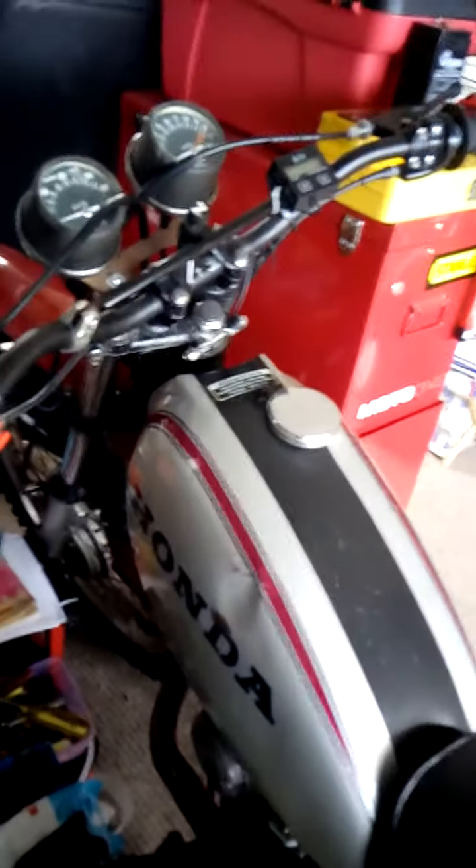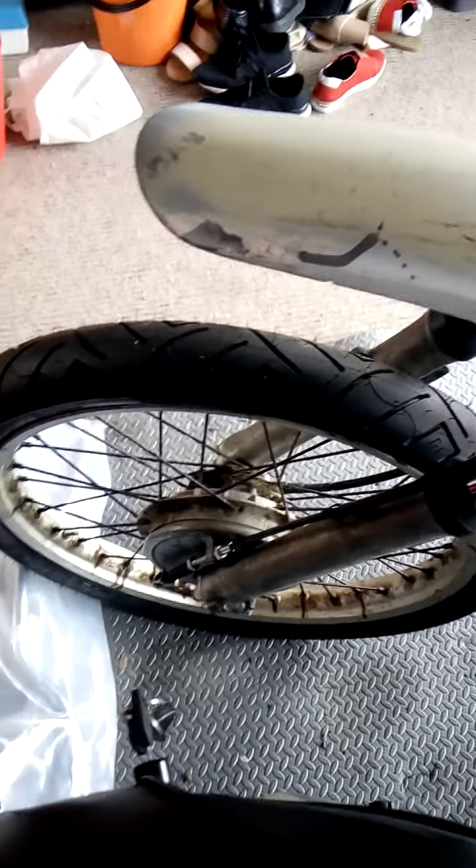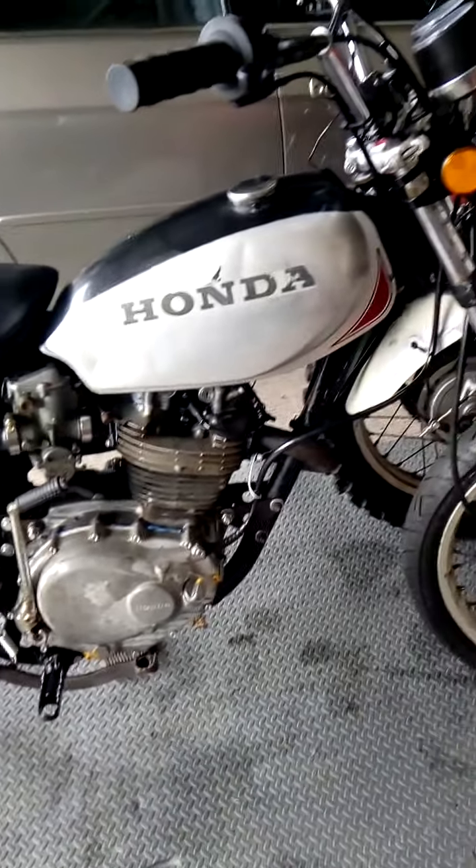I'm thinking of selling this one actually — don't really need two. Probably keep this one. This one has got the road tyres on it; I was going to do some racing with it. I'll put the 21 inch back on again. I'm thinking about putting some adventure tyres on it — should look good. Needs the mudguards painted up.